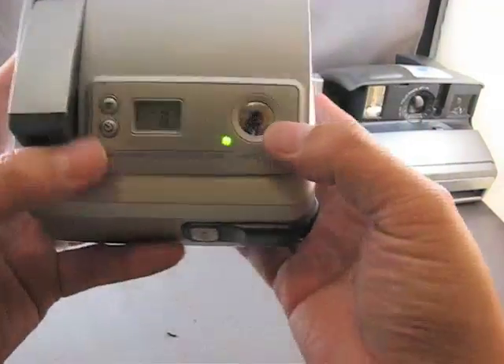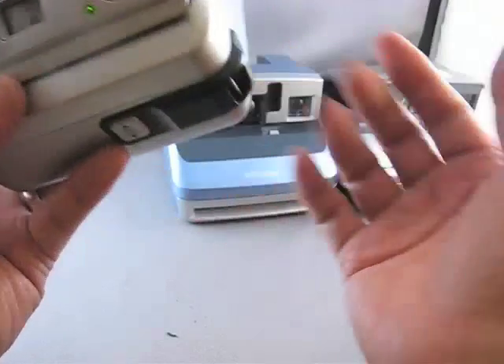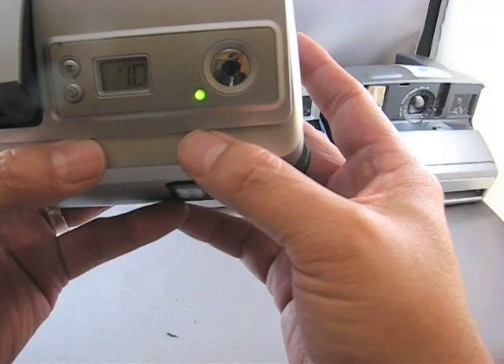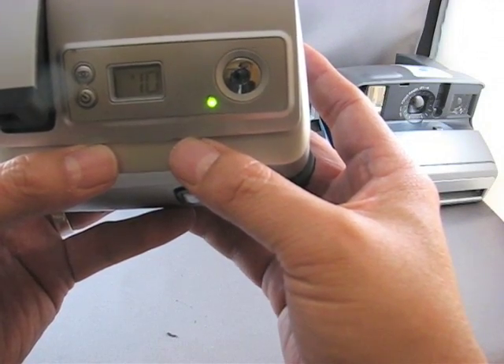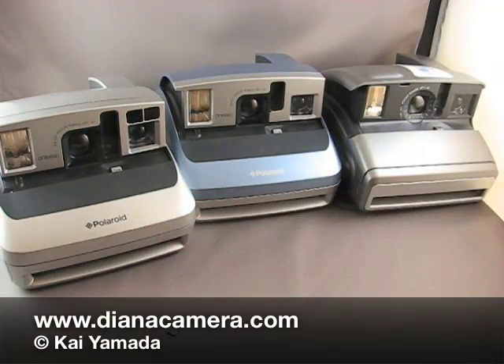Now one thing to remember with these Polaroid cameras is that Polaroid films came in 10 packs. If you're using the new Impossible Project films, those come in 8 packs. So when you get down to frame 3, that is your last shot. And that's how you load your Polaroid 1600 camera.